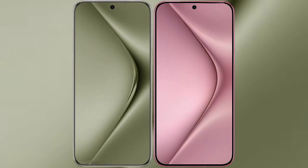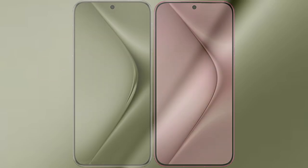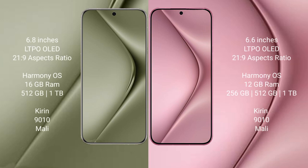I will compare the new Wabepura 70 Ultra with Wabepura 70. Wabepura 70 Ultra comes with a 6.8-inch LTPO LED display and Snapdragon 8 Gen 3 processor. Wabepura 70 comes with a 6.6-inch LTPO LED display and Snapdragon 8 Gen 3 processor.